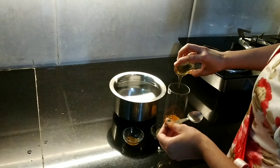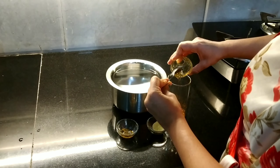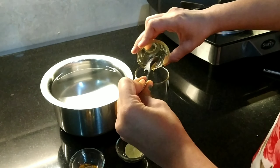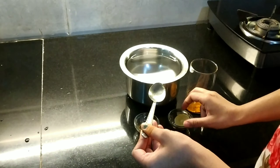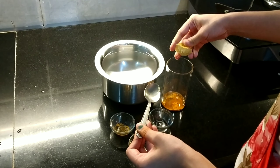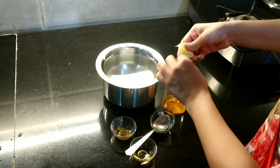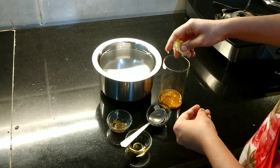Next, I add one tablespoon of honey, which also provides many essential vitamins and minerals. Honey has anti-bacterial and anti-inflammatory effects. Then I am squeezing half a lemon into the glass of water, which has a high level of dietary fiber.